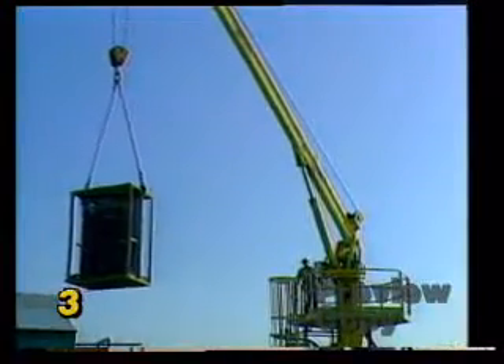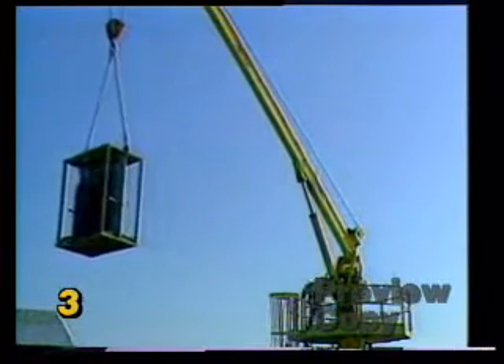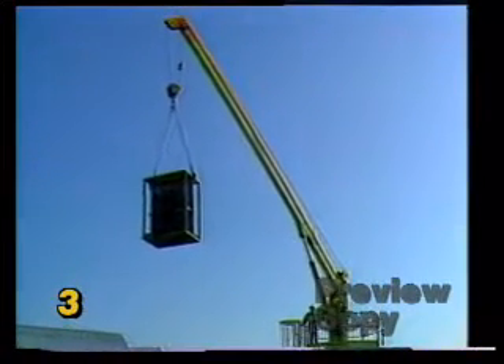Each type of boom is designed to serve a particular variety of applications and functions. The fixed boom machine is the basic model for lifting loads where there are few space limitations, whether it be ceiling height, reach, or storage capabilities.